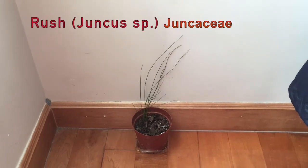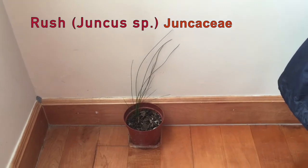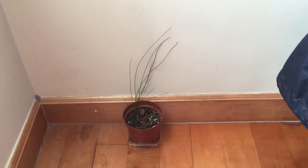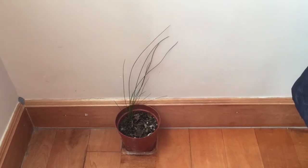Hello, the plant that you are looking at here is called a rush, for its common name, and it's got no relationship with the action of a rush, and it's also got no relationship with a gold rush or whatsoever.